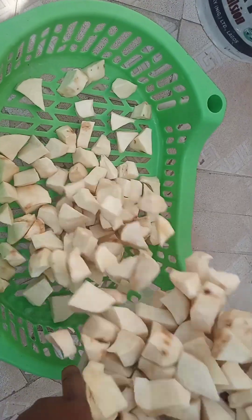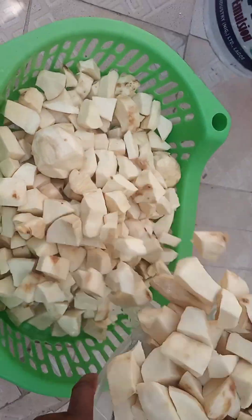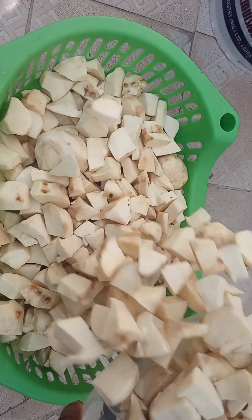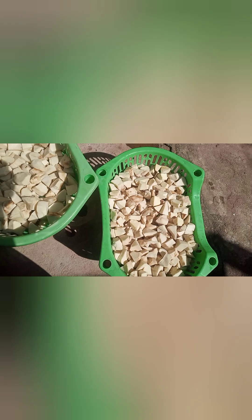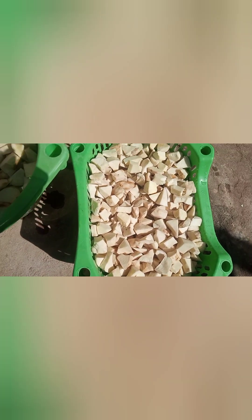Next, place it on a drying rack. Before allowing it to dry completely, first rinse it under running water. After soaking for several days it begins to have a fermented smell, so rinsing helps reduce that strong smell. Then allow it to dry for about three days, taking it in every evening.